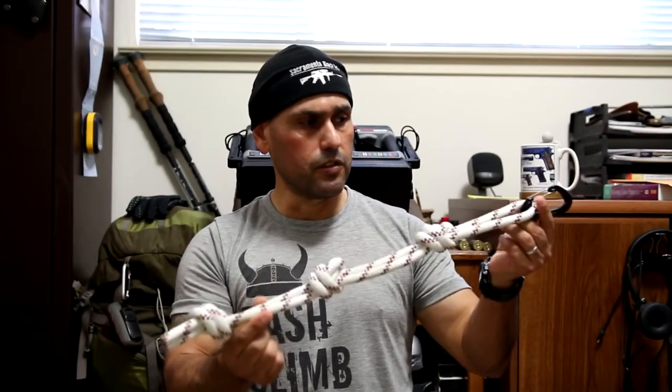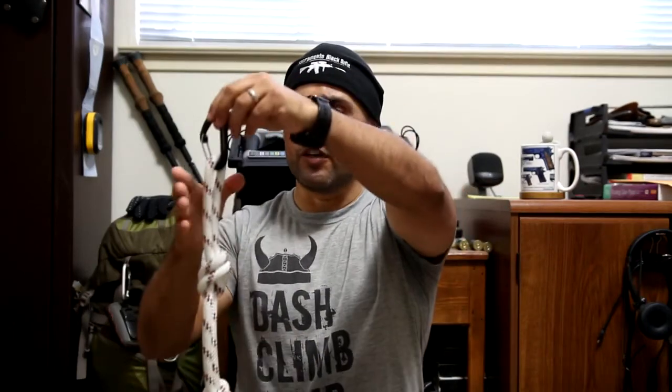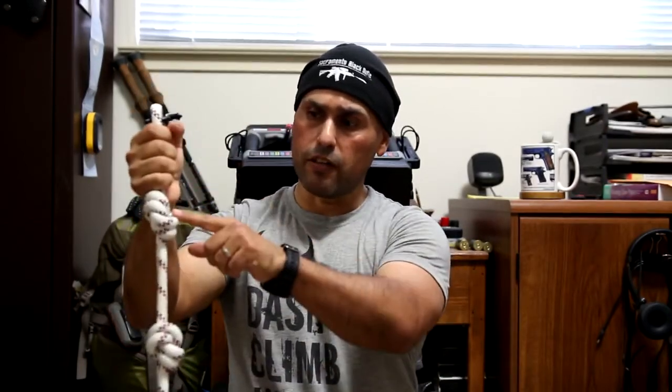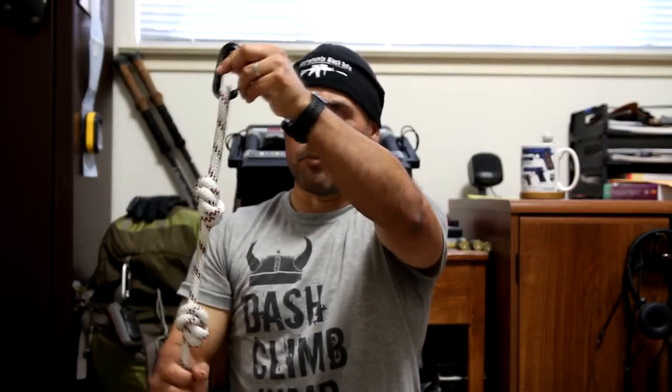So once again, this is a 7-foot piece of 10-millimeter climbing rope. When I picked up the rope the first thing I did was I folded it in half, and the first thing I did was I put the bottom knot — once it's done I have a little bit left over. Then I went to the very top, gripped it, and put the second knot right below my grip. So the bottom knot is established, the top knot is established, and then somewhere in between I put the third knot.